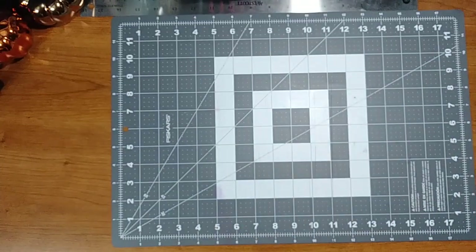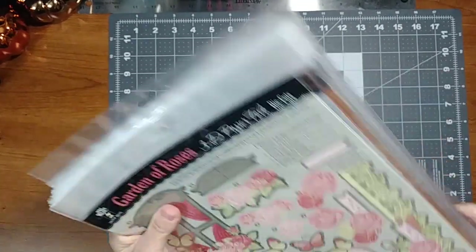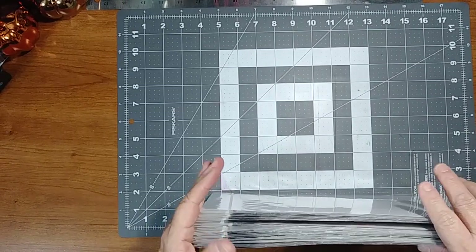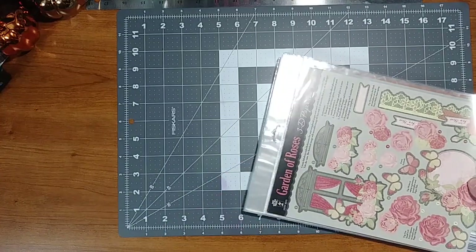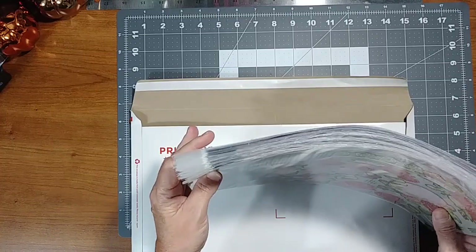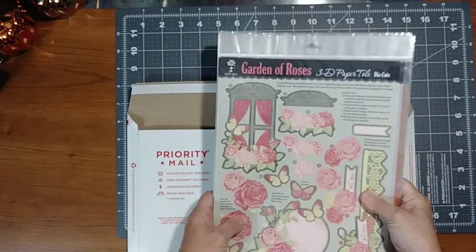I'm moving, so I've got to get rid of a lot of my stuff. These will be US only, PayPal only. If you're interested, comment below. I'll post an email to my PayPal. I ask that you pay promptly, please. Thanks for watching.